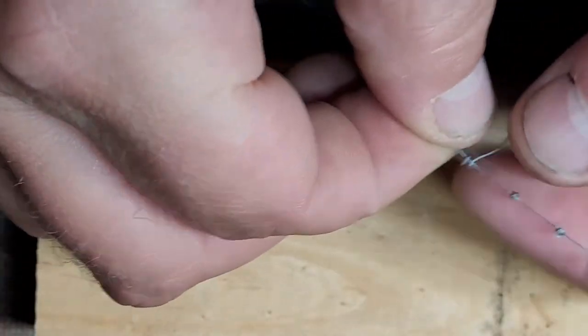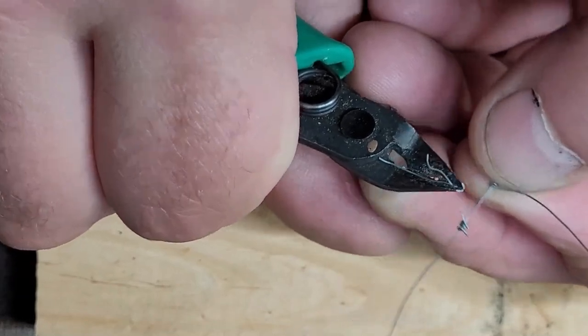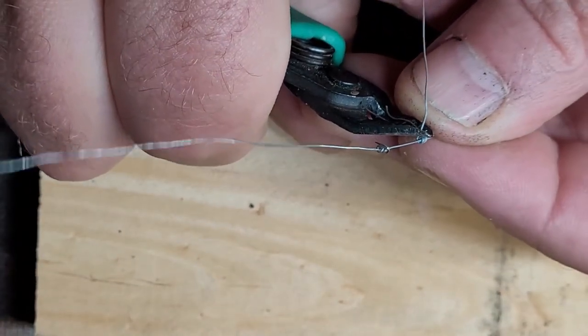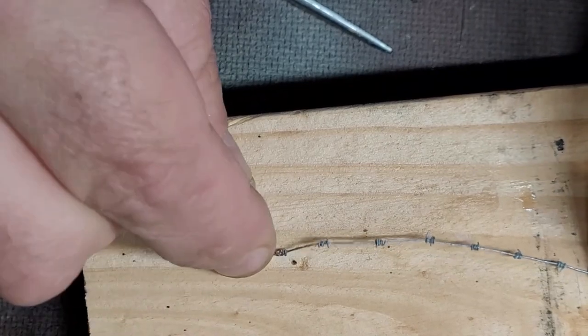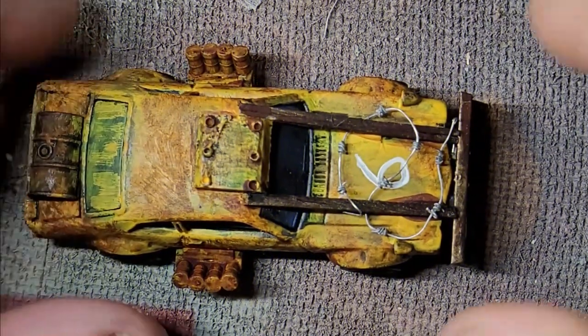Keep repeating until you've got the length of barbed wire suitable for your needs, and once you're done it's just time to clip the barbs to the desired length. I appreciate that for 1/64 scale this barbed wire is pretty hefty, but I'm okay with that. Maybe it's zombie wire with particularly big barbs for slicing zombies apart, or if you're playing 40K it's anti-orc wire or something. All I know is I like the look of it — here you go, the finished article, ready to shred your chosen victim.